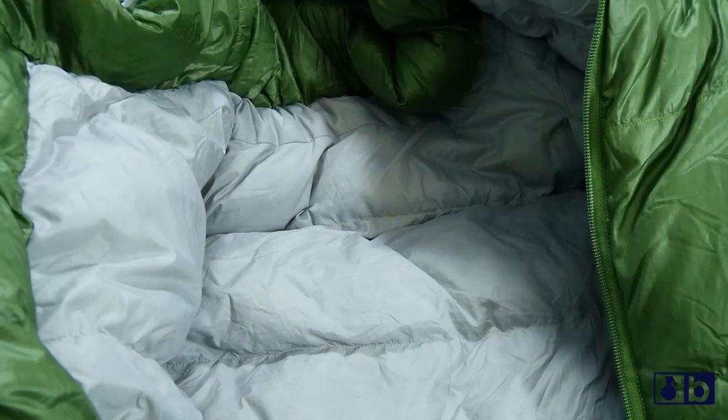On the inside you have a 20D taffeta nylon, and on the outside a 20D ripstop nylon. The inside is just super plush — it feels really great. The thing that actually hit me the most and really stood out was something you might not expect.